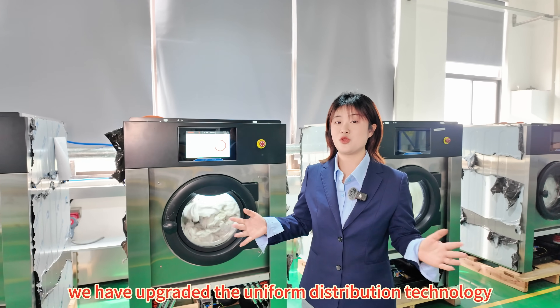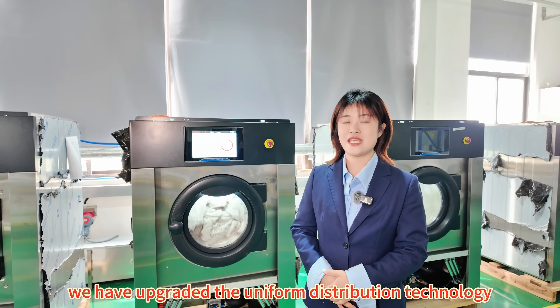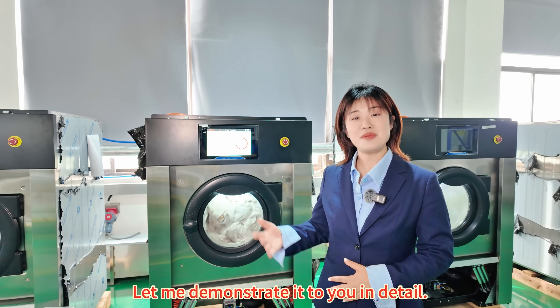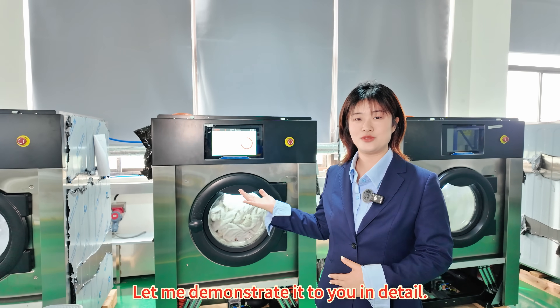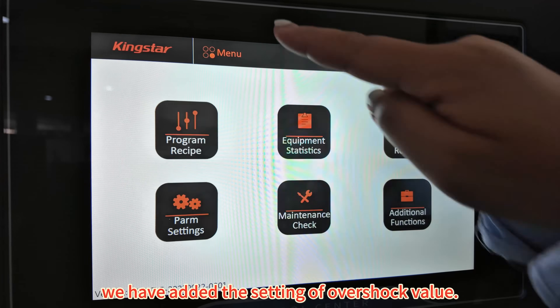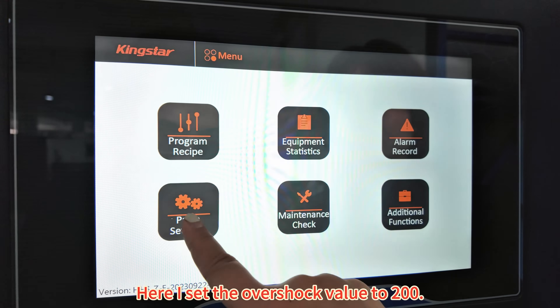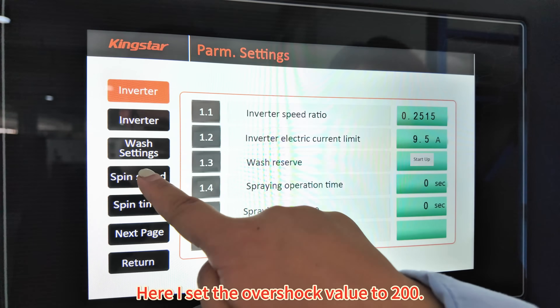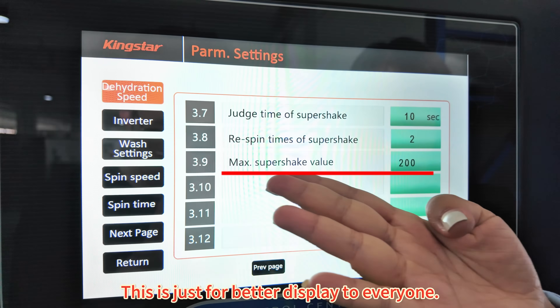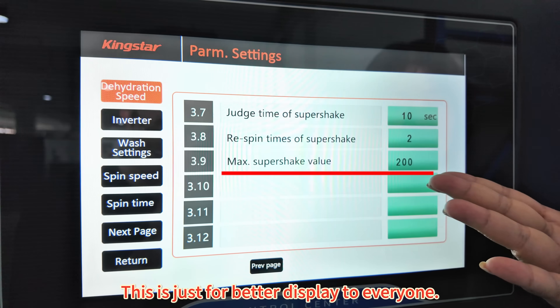We have upgraded the uniform distribution technology and the anti-overshock technology on the original basis. Let me demonstrate in detail. In the parameter setting page, we have added the setting of overshock value — here I set the overshock value to 200. In actual use, there is no need to set such a low value; this is just for better display.